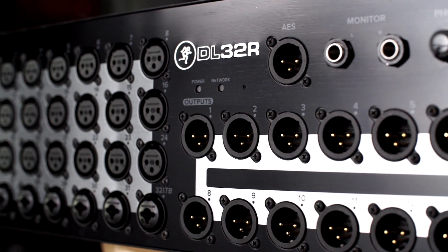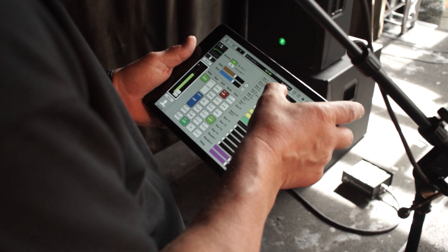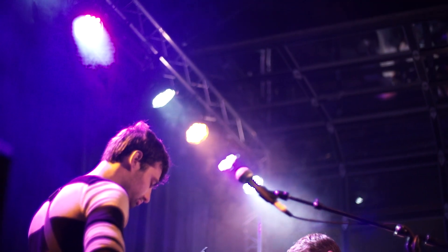The Mackie DL32R is a powerful 32-channel digital mixer completely controlled wirelessly from Mackie's intuitive Master Fader iPad app, freeing you to get in the mix like never before.